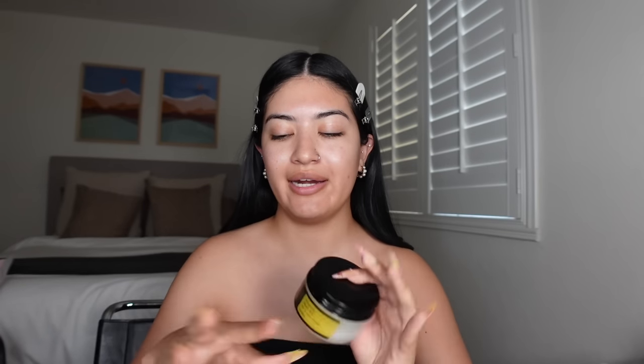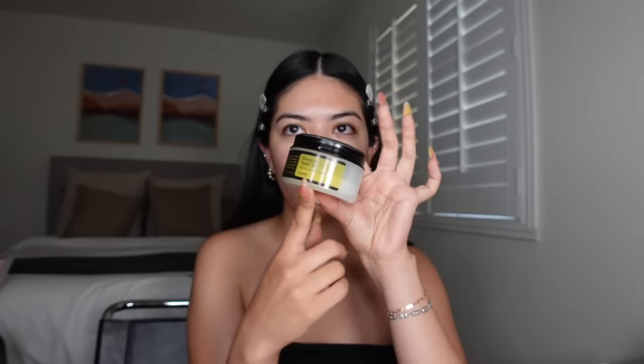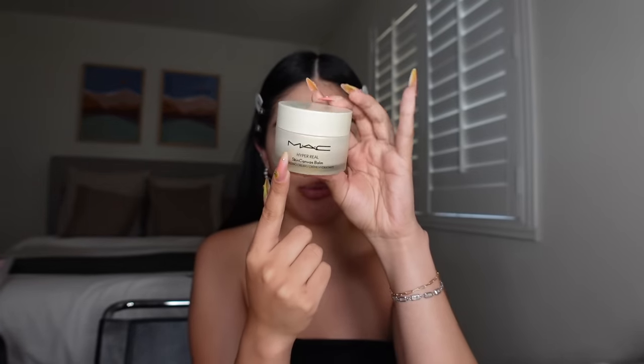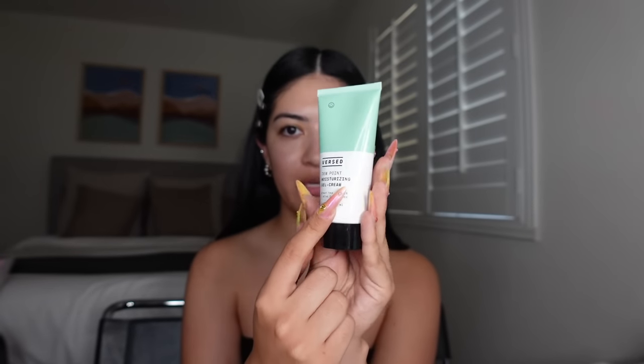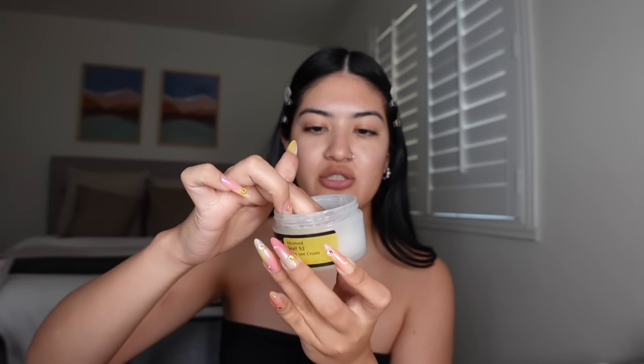Next, you want to do a very hydrating moisturizer. I switch it up, but I like Cosrx All-in-One Cream — this underneath your makeup sits so beautifully. MAC Skin Canvas Balm is also that girl; it's a little bit more thick but sits so beautifully under makeup as well. If you're more into drugstore, the Versed Dew Point Moisturizing Gel Cream has been working really well for me. For the sake of this video I'm just going to do what I usually do. They do have a different packaging now which is probably more helpful, but I haven't gotten my hands on that one just yet.